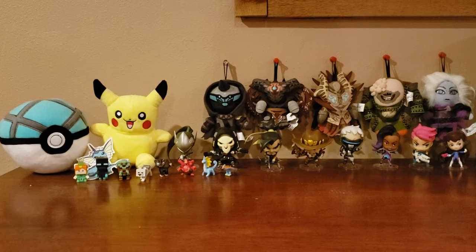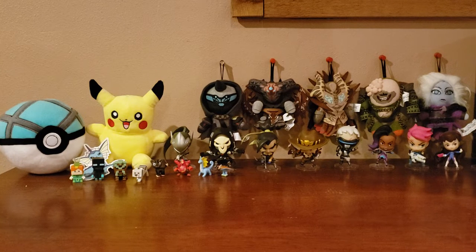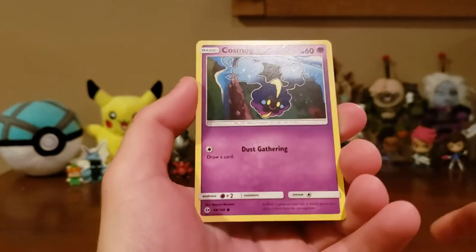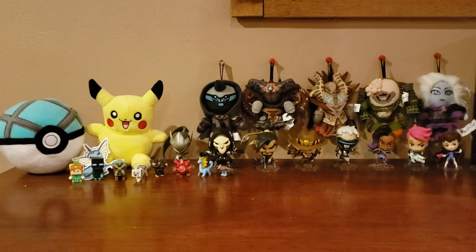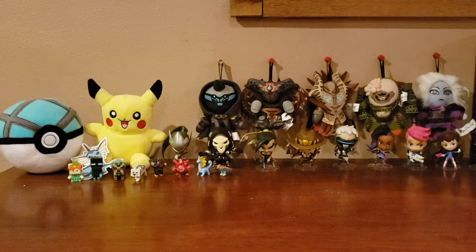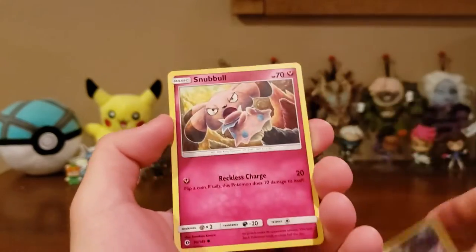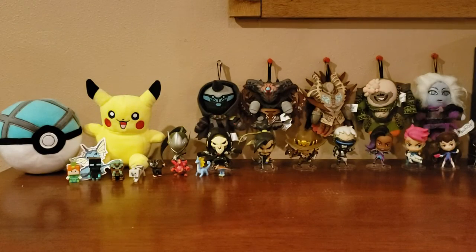Hoping we can get at least one EX or GX, and maybe a few holos — that would be awesome. Next week or a couple weeks after I have a few more videos planned. We got Litten, Cosmog, and a Dragonair. I'm sorry the videos are taking so long. A lot of the stuff we've been opening has cost quite a bit of money, so I need to start saving. We got a lone Rattata, a Snowball, and a Fairy Energy.